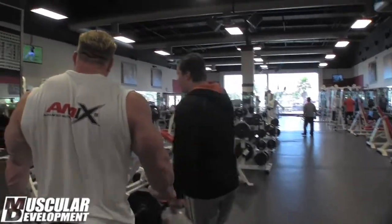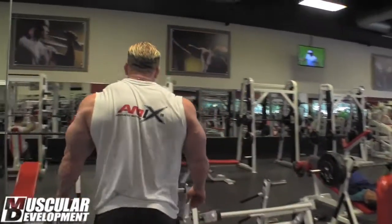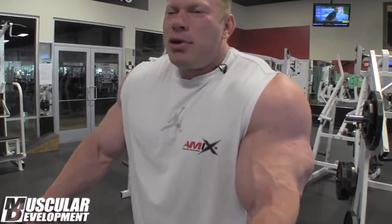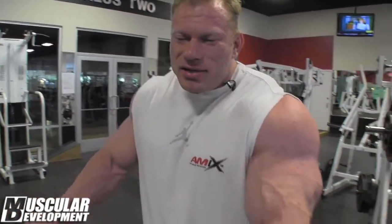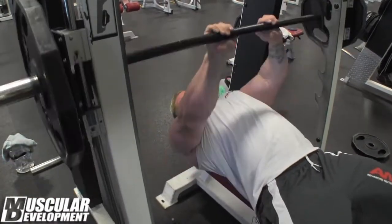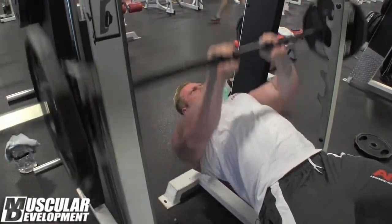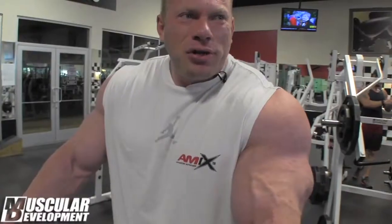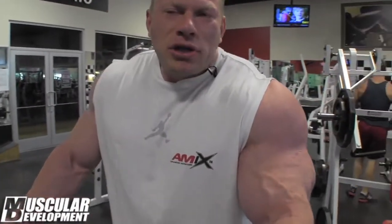I've been pretty good in the last few weeks. I ate a lot, I had a lot of rest. I'm always around 300 pounds, plus or minus five pounds sometimes, depending on how I eat and what kind of food I eat. But I would like to stay in this weight range. Being too heavy means you're gonna diet harder, so I prefer to have an easier diet and look good mostly year-round.